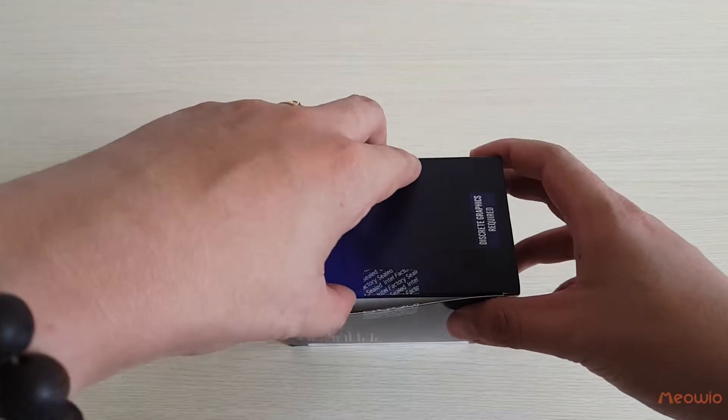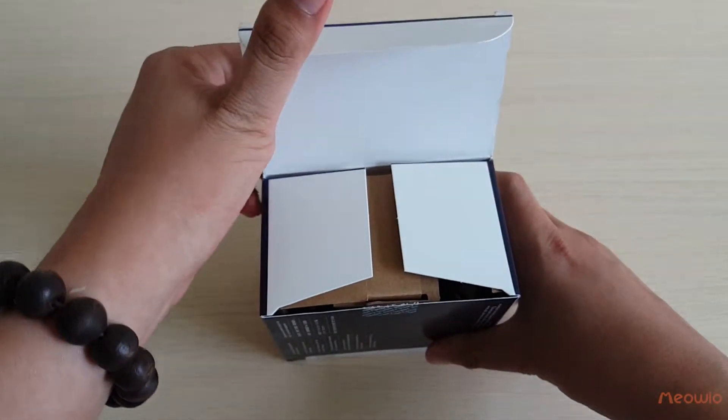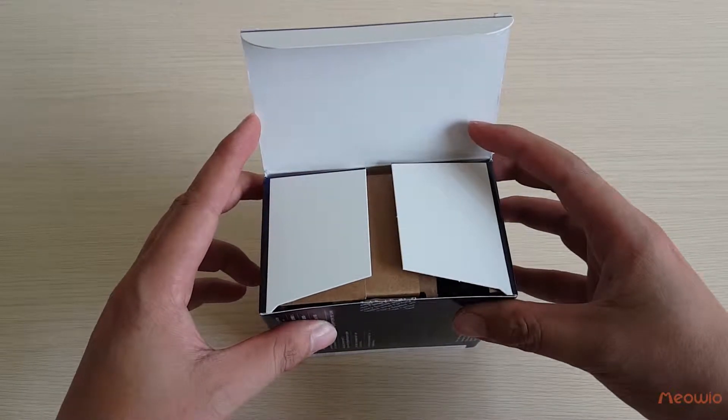I have already cut the seal. Now let's unbox it to see what we have inside. What a smell — that new thing smell for the first unbox!